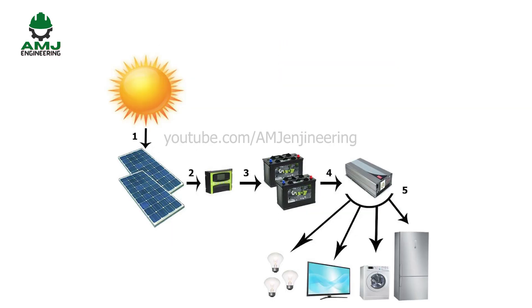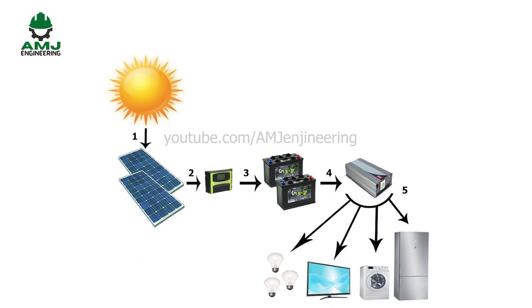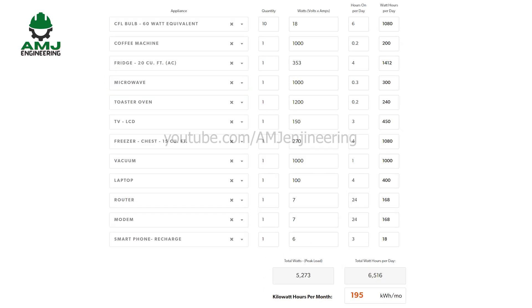Now we need to know how much energy in watt-hours or kilowatt-hours we need daily. It is important to know what equipment you are going to run and for how long during the day to perform an accurate sizing and avoid oversizing and additional costs. We need to store the amount of energy we are going to use in a day in a battery bank, then size the solar panels array accordingly to charge the battery bank in a given number of hours. For our example, we assume a house with a given list of appliances requiring 6,516 watt-hours per day.